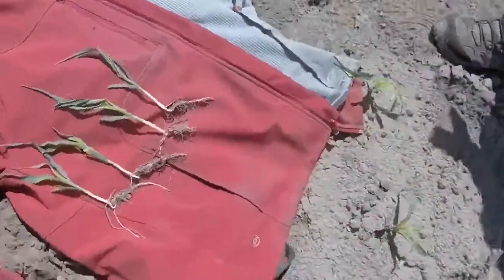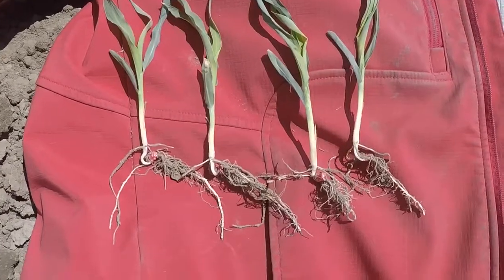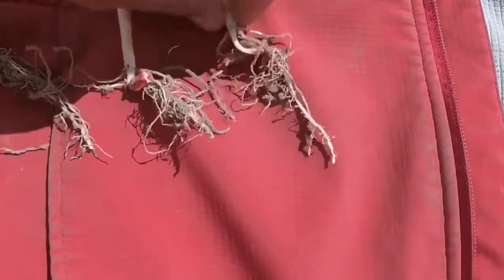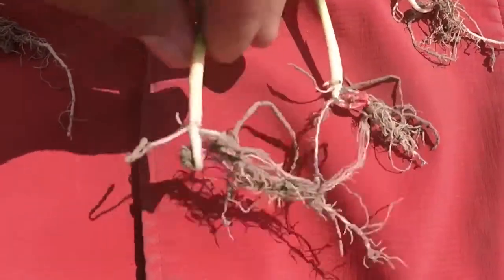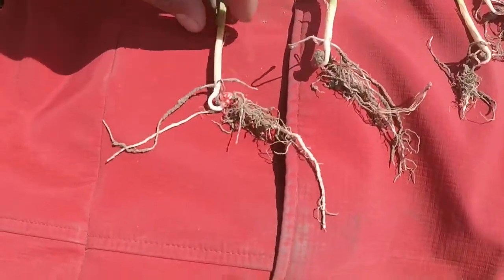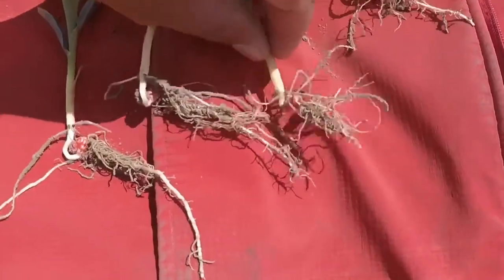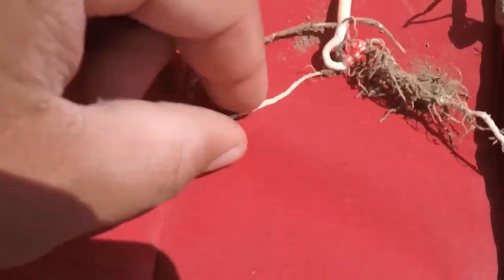These are my plants side by side. The two on the left have the ACFSR and the two on the right do not. As far as the height of the plant, they're roughly the same. But you do notice the roots don't seem as long on the ones without it. To me, the roots are quite a bit longer on the ones with ACFSR. I find there are more roots and sometimes even thicker roots too.